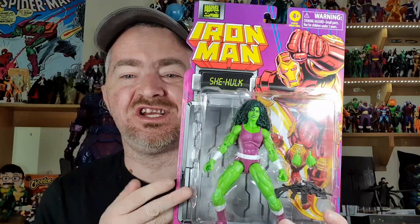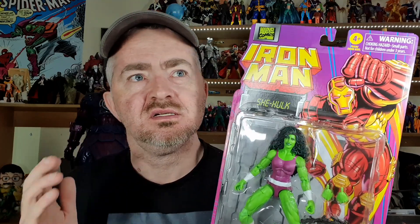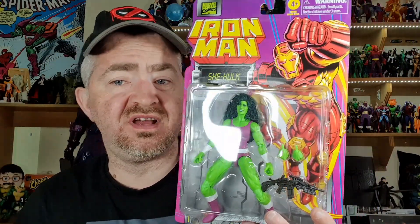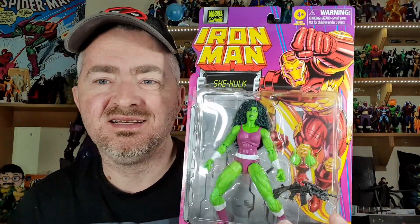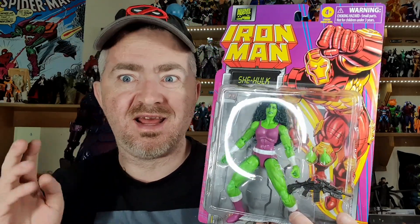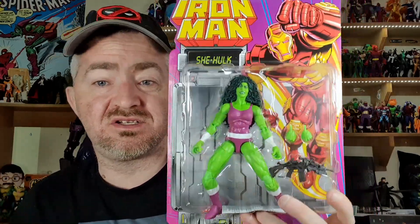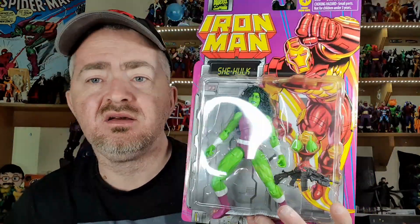This is the Marvel Legends She-Hulk. I wasn't going to buy this figure, but I watched Waze's review — I usually don't watch other reviews so my mind isn't pre-influenced by other people's thoughts. But I watched his review and he kept saying how fantastic this figure was, and yeah, I was weak and hit the buy button. Here's She-Hulk — she does look really really good in pack.